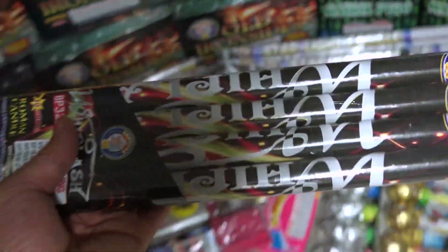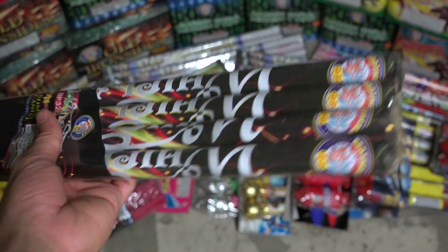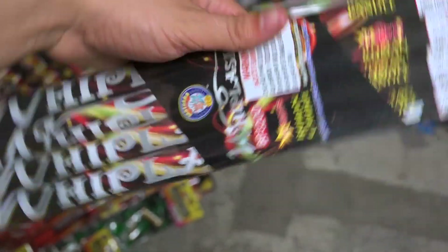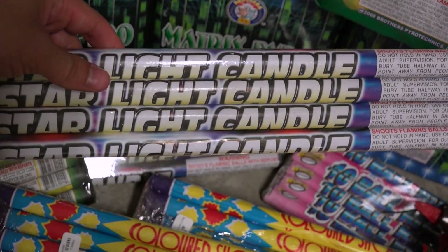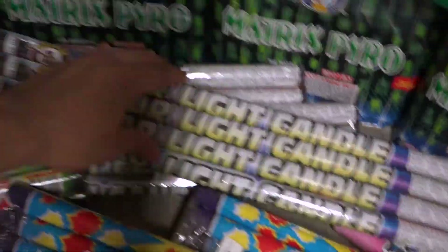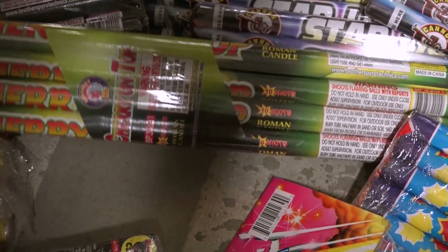This Roman candle is from Brothers — Brothers is a great brand of fireworks. I haven't done these candles yet but they're pretty heavy, so I'm expecting a lot from them. Then we have the Starlight candle — these are really awesome, they have a very vibrant color and then a nice report. I highly recommend Starlight candles.